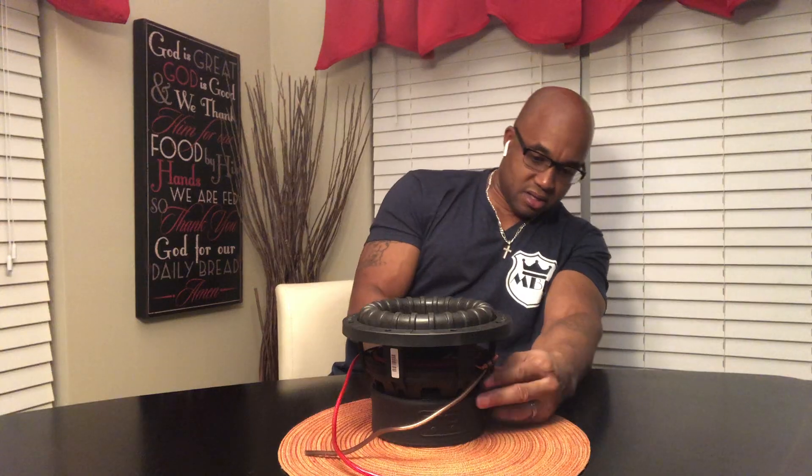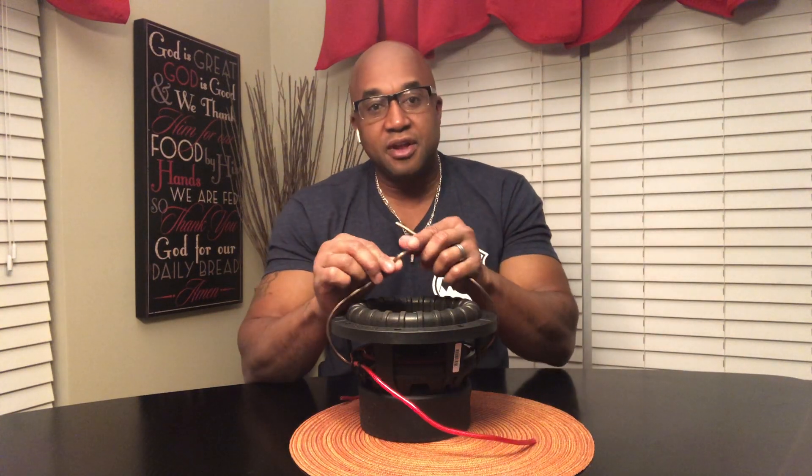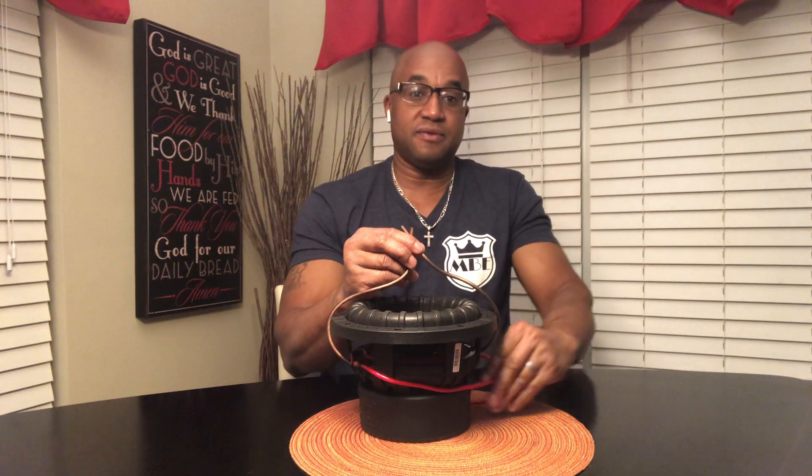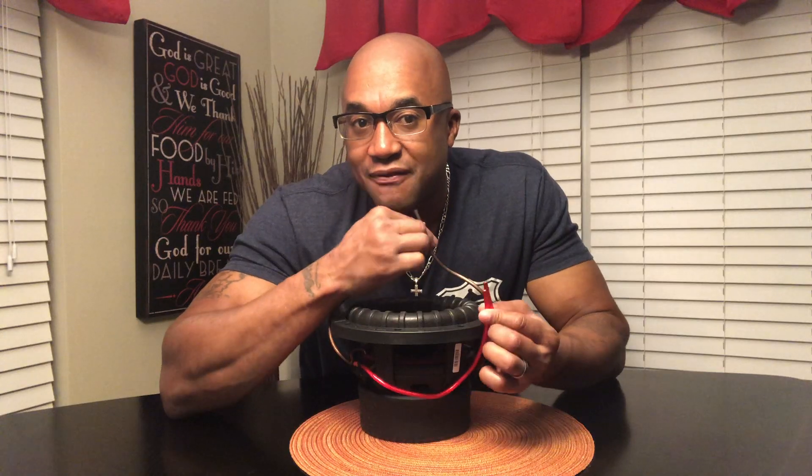So this is a D4 sub. Negative to negative, positive to positive on a D4 sub gives you a D2 load — a two ohm load. A two ohm load going to an amplifier that's rated 500 watts at four ohms, 750 at two ohms, and a thousand at one ohm.